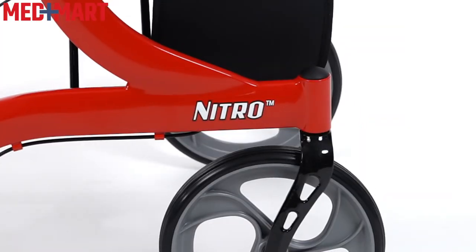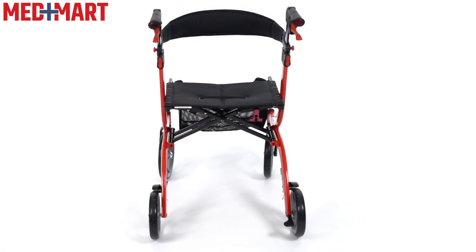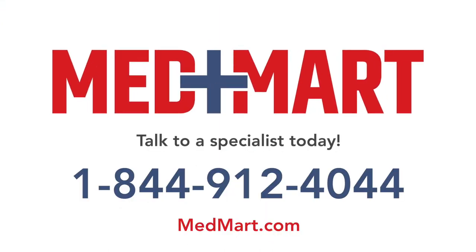The Drive Nitro Euro Rollator is a lightweight, stylish option, and it ships to you assembled right out of the box, ready to go. If you have any questions about this rollator or any of the other products we have here at MedMart, our product navigators are standing by and ready to help answer your questions. Give them a call or continue to browse our website at MedMart.com.